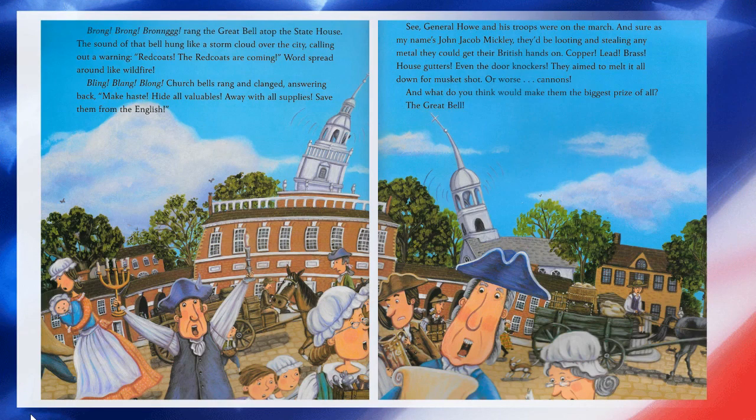'Brung, brung, brung,' rang the great bell atop the state house — that's the bell we now call the Liberty Bell. The sound of that bell hung like a storm cloud over the city, calling out a warning. 'Redcoats! The redcoats are coming!' Word spread around like wildfire. Church bells rang and clanged, answering back. 'Make haste! Hide all your valuables! Put away all the supplies! Save them from the English!' General Howe and his British troops were on the march, and sure as my name's John Jacob Mickley, they'd be looting and stealing any metal they could get their British hands on — copper, lead, brass, house gutters, even people's door knockers. They planned to melt it all down for musket shot and cannons.